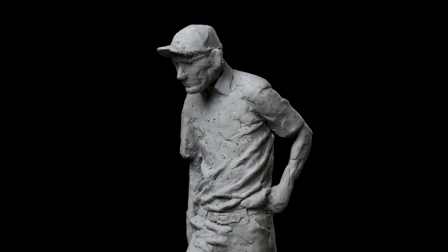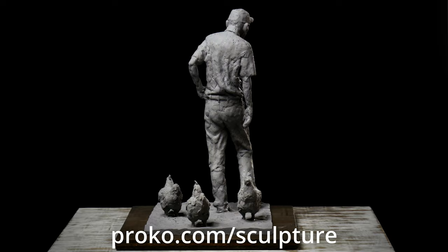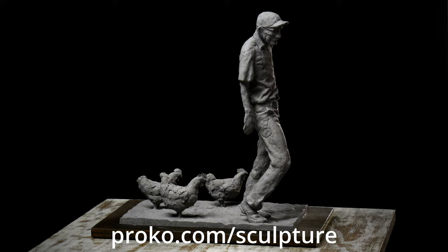If you'd like to learn how to sculpt clay so that you can take regular materials and transform them into a finished sculpture that somebody will pay you money for, be sure to check out the Proko Figure Sculpting Fundamentals course. In that course I go over everything that I wish I was taught when I first began sculpting the figure. Thank you for watching — stay creative, stay productive, I'll see you in the next video.